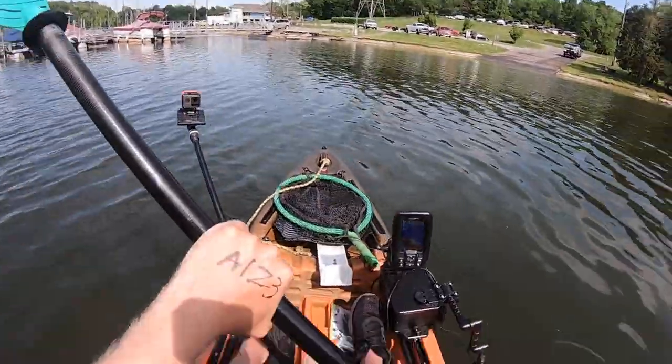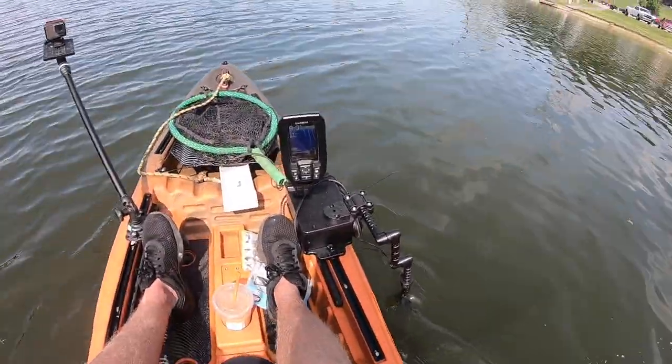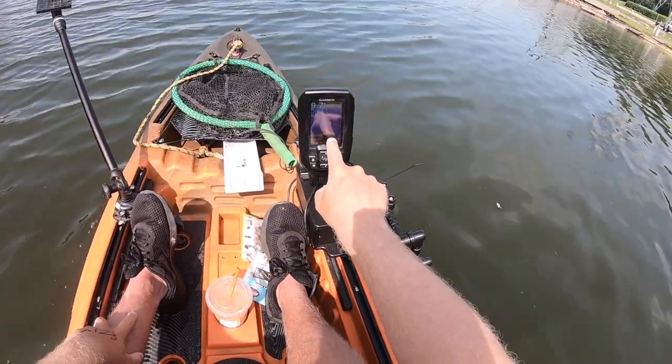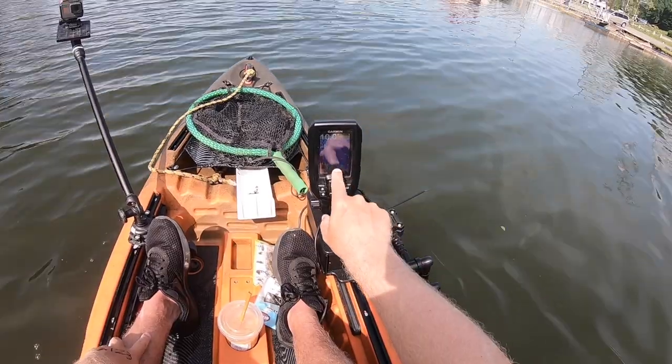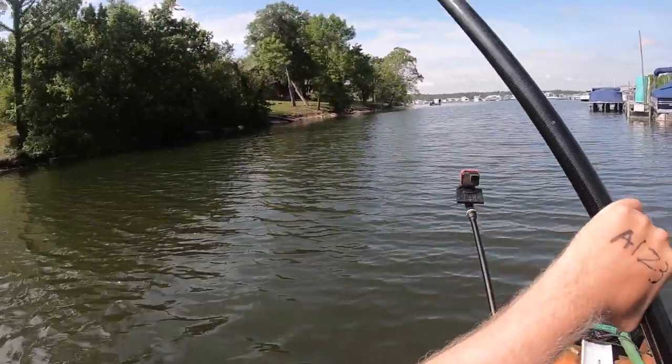Just turned the fish symbols off. What we're going to be looking for now are arches and schools of fish — right there, those could be fish, those little arches. Yeah, that's what we're going to be looking for, trying to find fish on the fish finder.